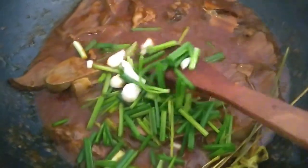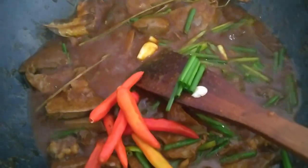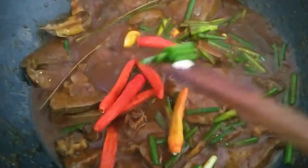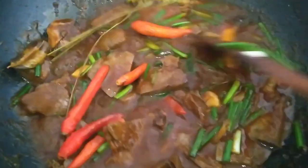Once the spices are absorbed, we add the green onion (daun bawang). Then add the small chili (lombok kecil).